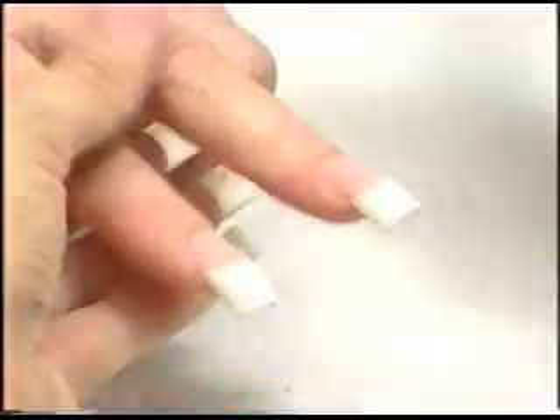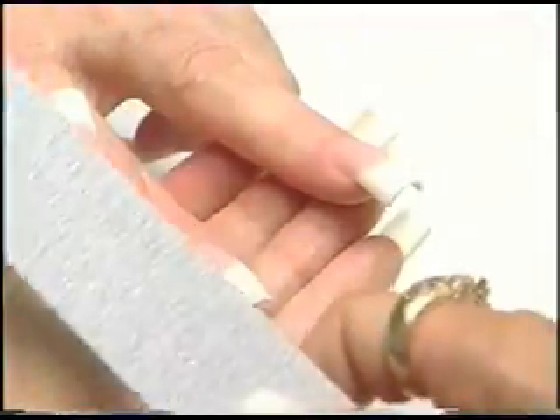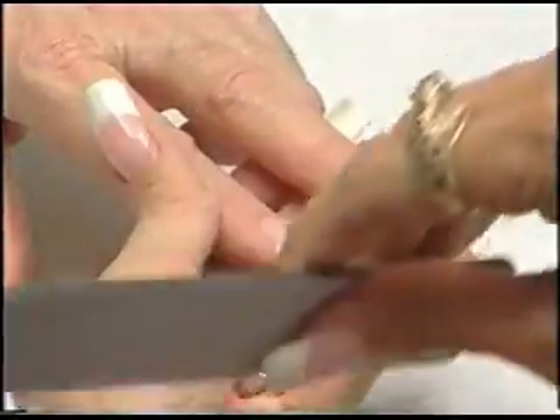That's one, two, three. Step number four — if I was doing all ten, I'd do all the left sides, then come back, do all the right sides, then all my free edges.